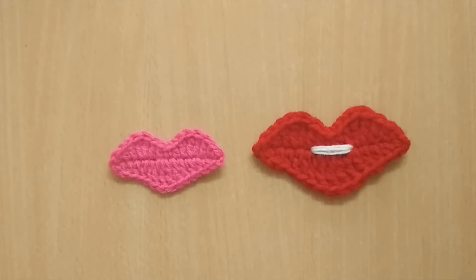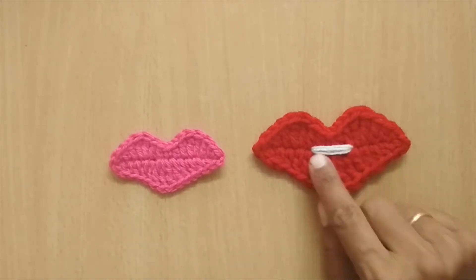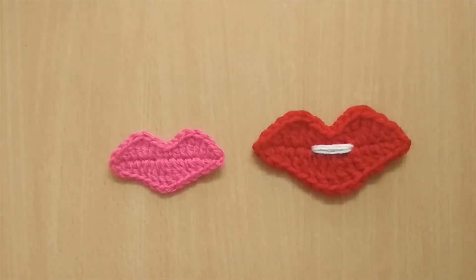Hello everyone, welcome to my channel. In this video I'll be sharing the tutorial of this crochet lip applique. In my earlier video I had posted the tutorial of a crochet mustache, so this will kind of complement that mustache. As you can see, there are two kinds of lips — both are using the same pattern, with just a slight difference at the end.